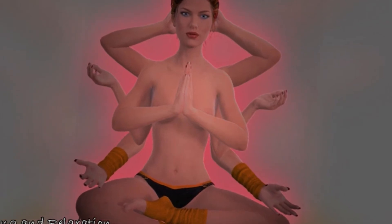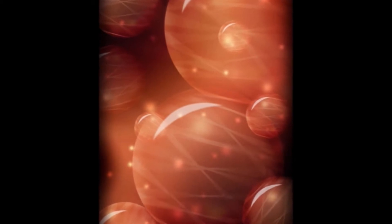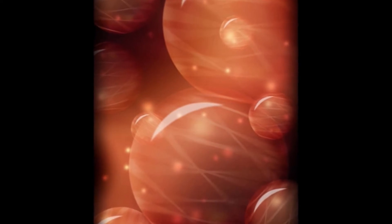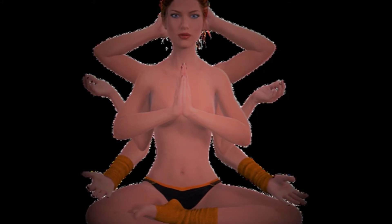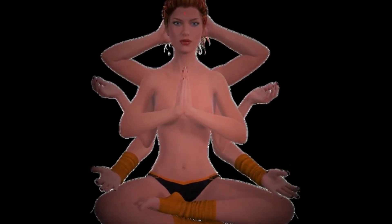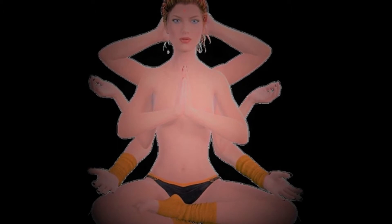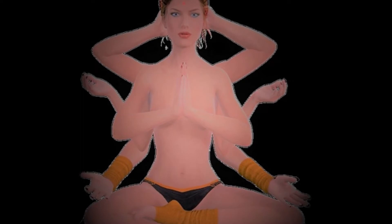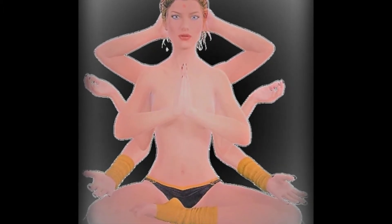Being aware now of the sensations of your clothes as they meet the edges of you — your skin. How the blanket feels that covers you, if you have one. Notice the sensation of the air as it meets your skin and the little hairs covering your skin. Now taking your awareness around your body, part by part, noticing each part as I speak it — nothing to change, nothing to do, just to be, observing, aware.